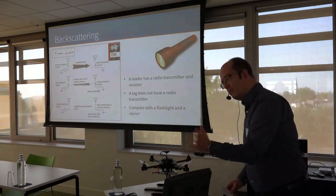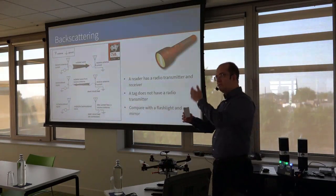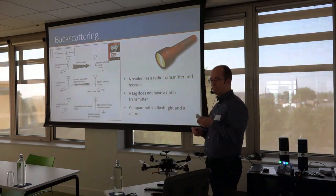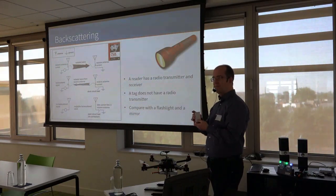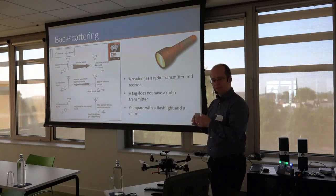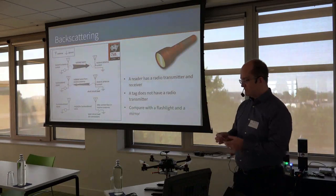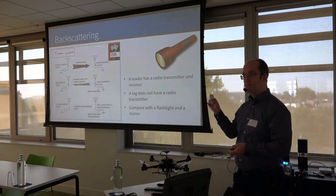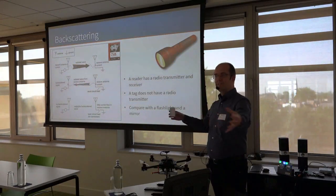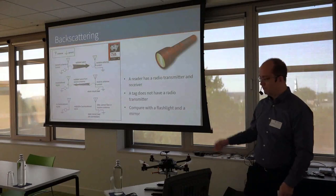Backscattering works in a very similar way. A current flows through the reader antenna, and the reader emits radio waves to the tag. These radio waves cause a current to flow through the antenna in the tag, which wakes up a little chip in the middle of the tag. Current through an antenna means that antenna will radiate, emitting radio waves — some of which go back to the reader; that's backscattering. The chip modifies the properties of the antenna, making it effectively good or bad, controlling how much received energy is re-emitted, thus sending back a message like turning the mirror.